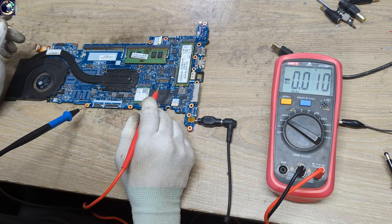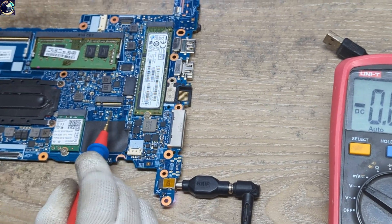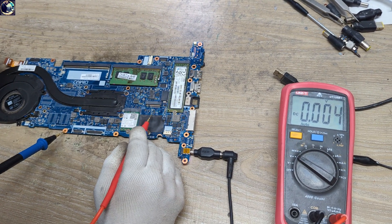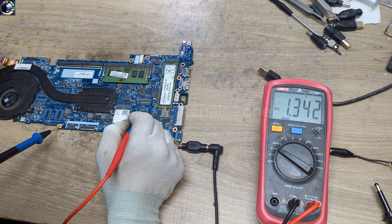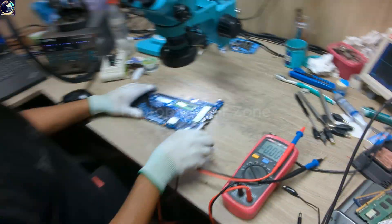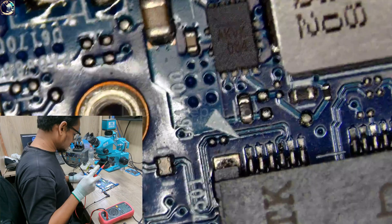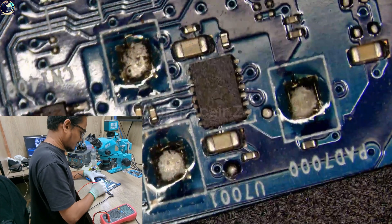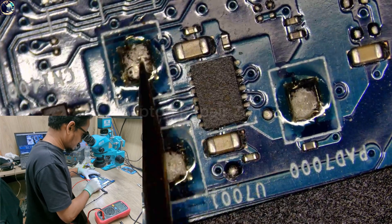Then I will check the 3.3 volt suspension or secondary voltage. This is the 3.3 volt secondary IC and this is the 5.2 volt secondary IC. I will check this voltage first, and as you can see we got only 1.3 volt — but it should be 3.3 volt. Let's check this IC under my microscope. This is the secondary IC, getting 1.3 volt at the output.